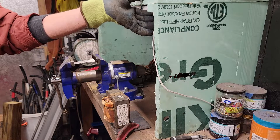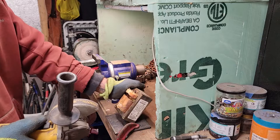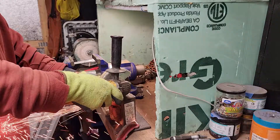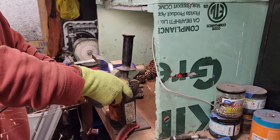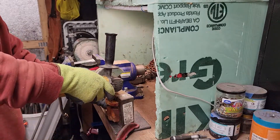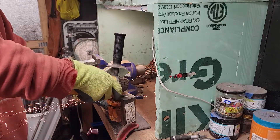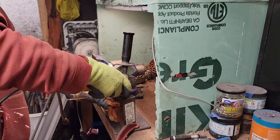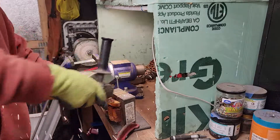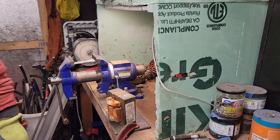So let's look at the seam — see where the seam is. Turn the light on here, get a little more light. So let's hope we ground that down enough.